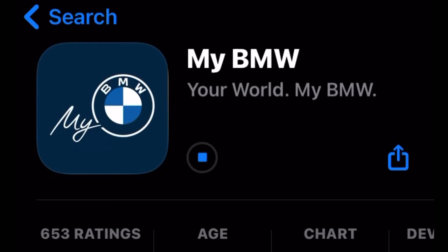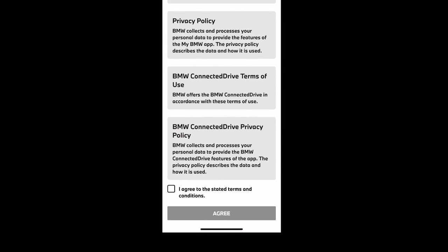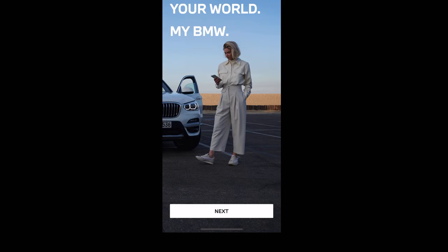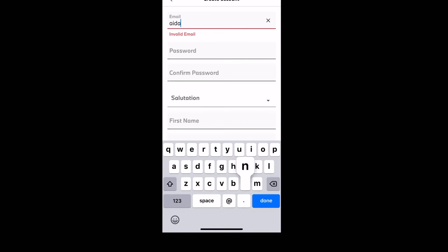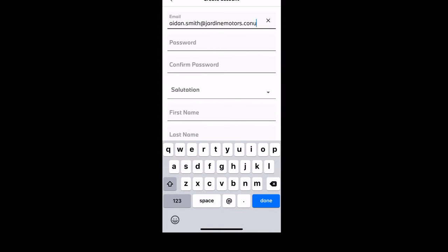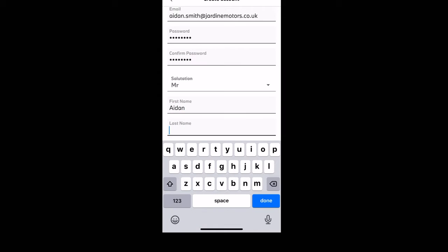We are firstly going to download the My BMW app in either the App Store or Google Play Store. This shouldn't take too long to download, but once the app is there open it up and just tick that box to agree the terms and conditions. It will now ask you to create a user account if you are a new user — please do so by typing in an email address and a memorable password twice, so that it sends you an email confirmation.